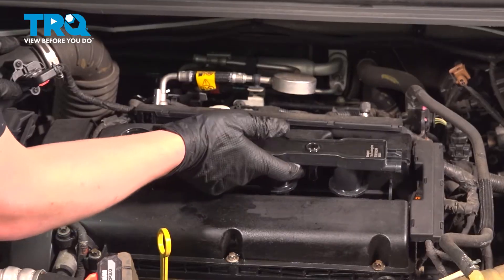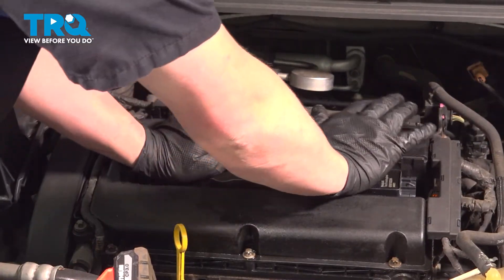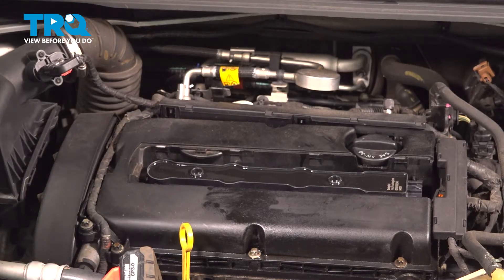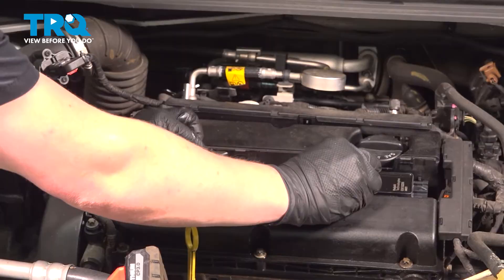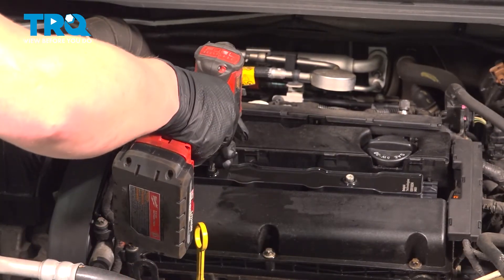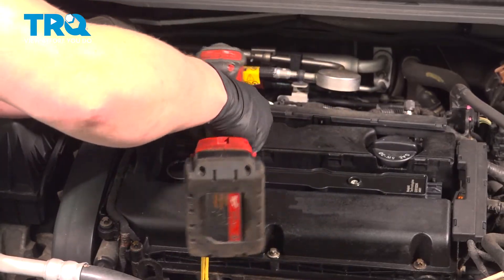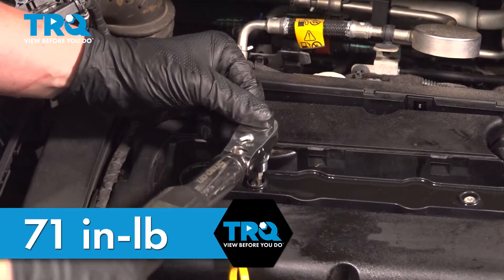Install the ignition coils. Get everything lined up, push straight down — you'll feel them kind of click into place. Install the bolts, get these started by hand, snug them down, and torque the ignition coil bolts to 71 inch-pounds.